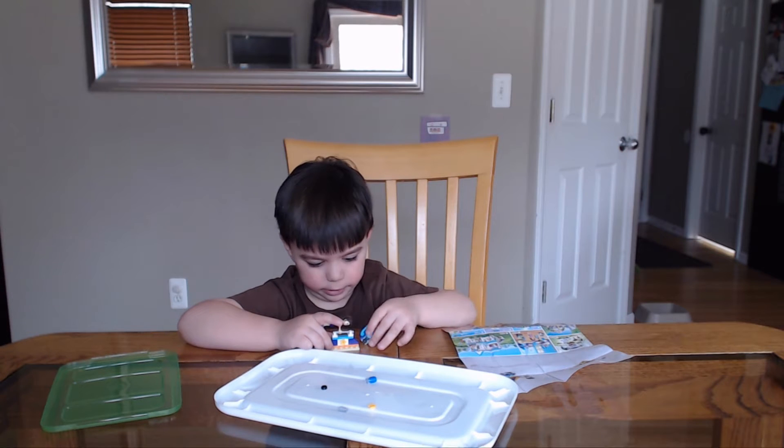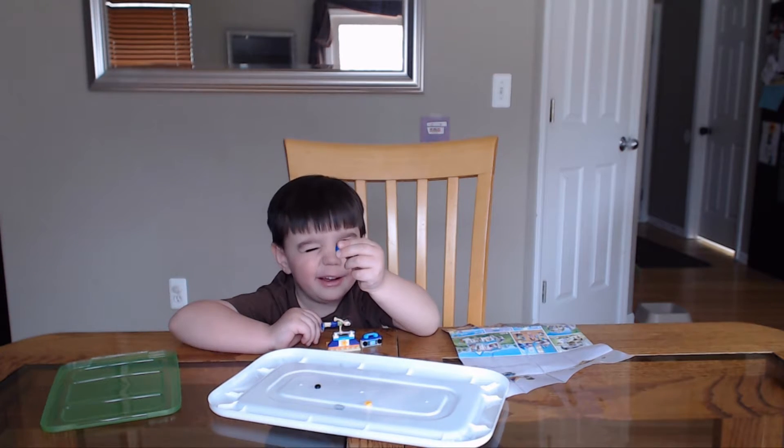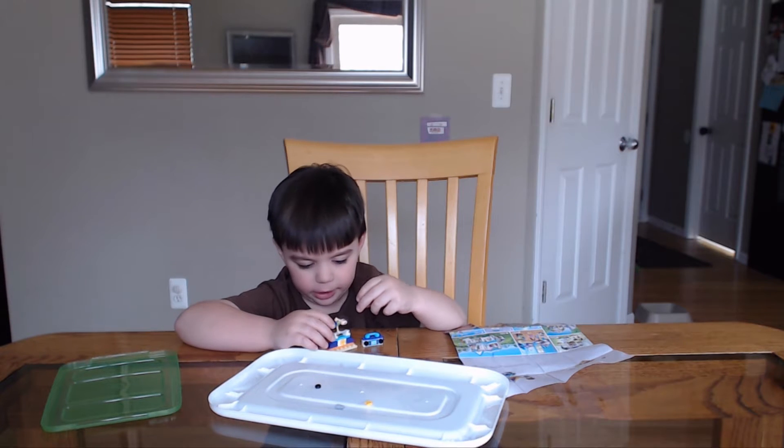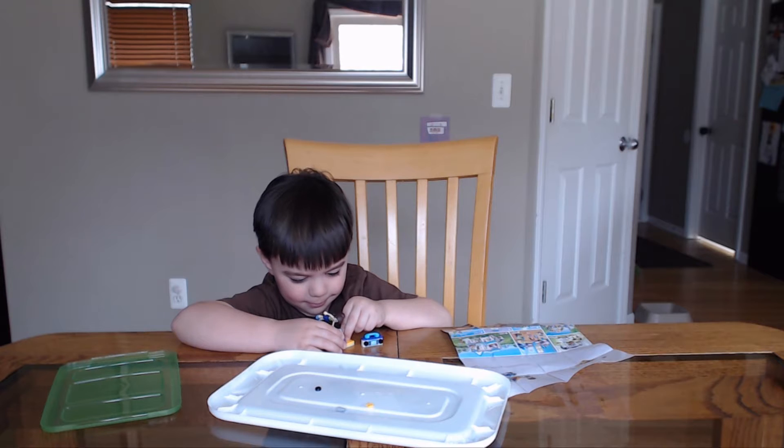And then what's the blue thing? A cup. A cup — what do you think that's for? In case she's thirsty. In case she gets a little thirsty, she can get some water probably, right? Cool.